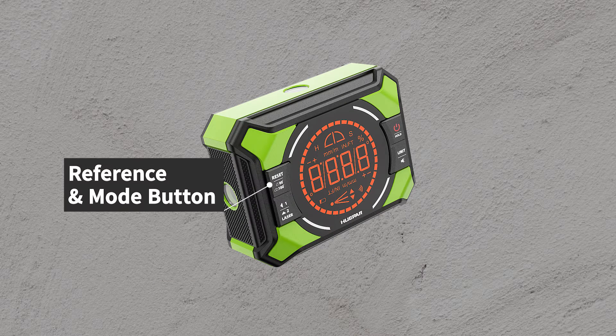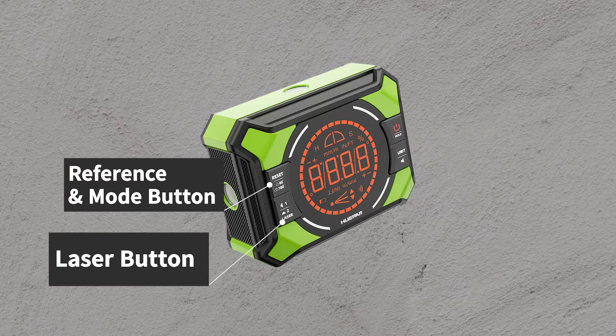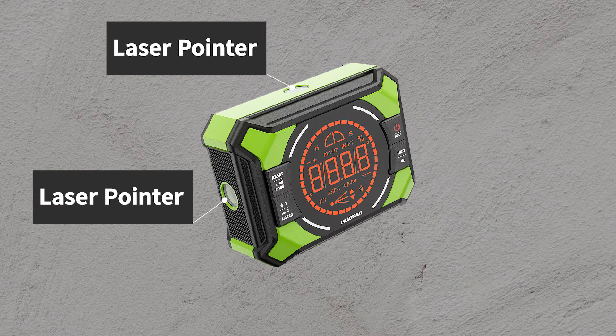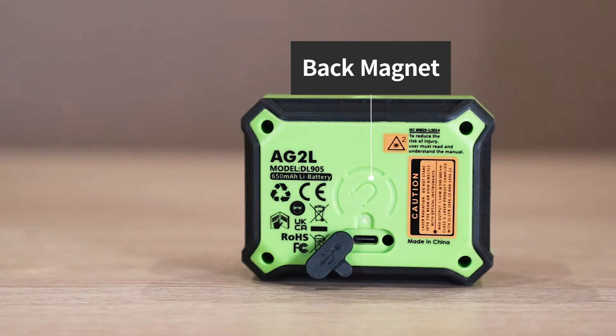The device features the following buttons and components: Reference Mode Button, Laser Button, Power/Hold Button, Unit Button, Laser Pointer, Back Magnet, and Type-C Charging port.